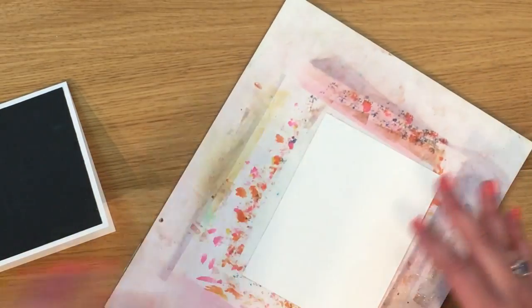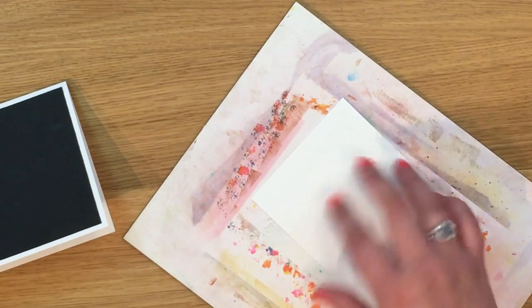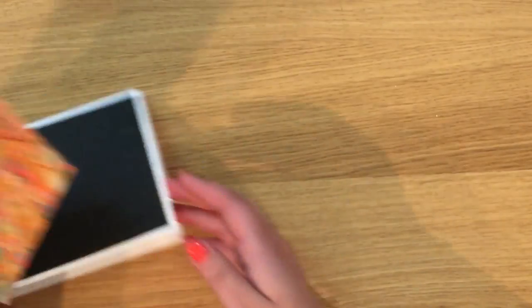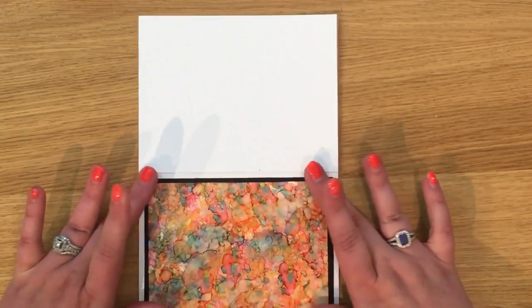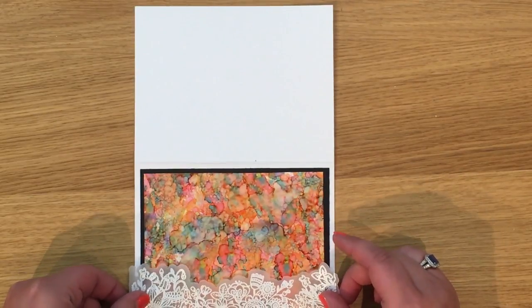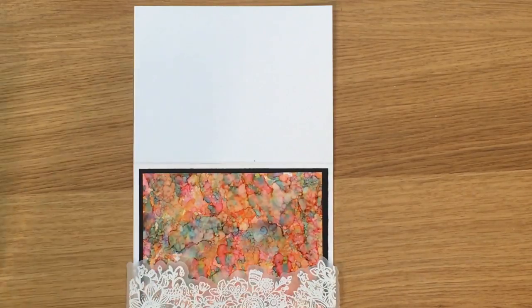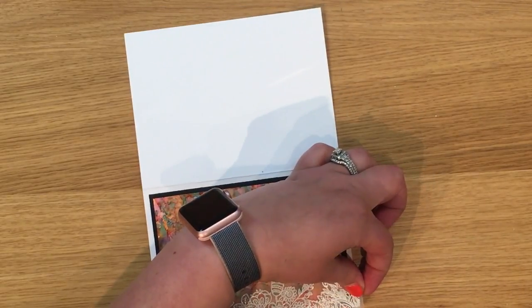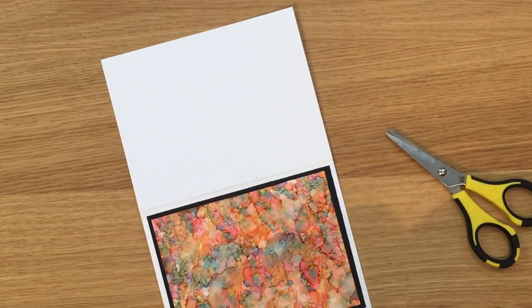The next thing we're going to do is stick down our alcohol ink piece. Just for safety I'm going to pop it on here — I wouldn't advise drying it with a heat tool because the alcohol can be a little bit flammable. I open it up and stick that piece down. I've already pre-made my Zen garden — I embossed it with white embossing powder — and I'm going to stick it along the bottom. I'll grab my favorite Cutter Bee snips.